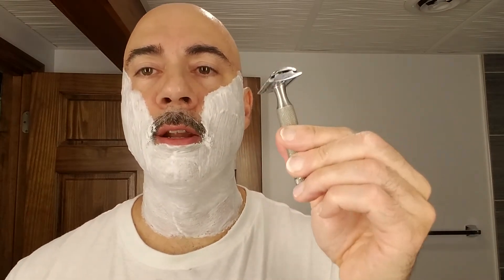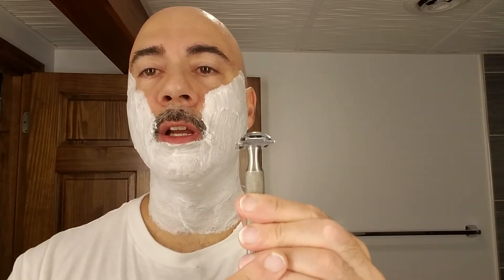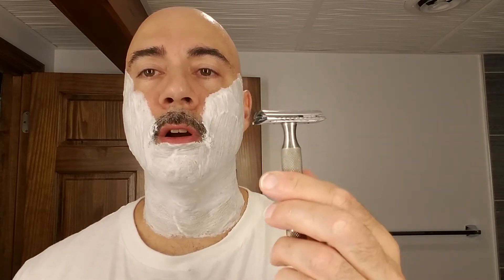With a safety razor you've got two things going for you: a better quality blade and the weight of the razor. The other big difference is you're not going to have a pivoting head. This head is stationary, as almost all safety razors are. There are some new boutique designs with some different features.